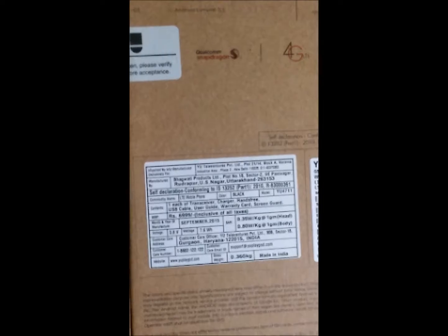It's priced at 6999 but available for 4999 on Snapdeal. The SAR ratings are 0.35 Watt per kg at 1g for head and 0.80 Watt per kg at 1g for body.